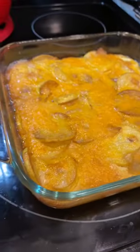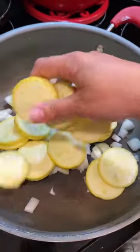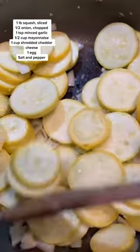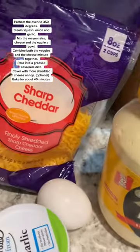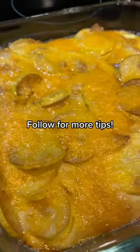Hey guys, if you're like me, you probably have tons of summer squash, and this is one of my favorites that we use to use all of that up. I want you to screenshot these ingredients and then also screenshot the recipe here. And if you want more easy ideas that the whole family is going to love, comment 'easy' and don't forget to follow for more.